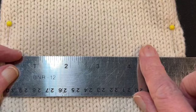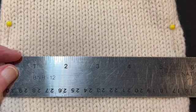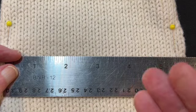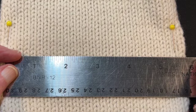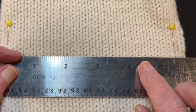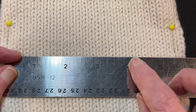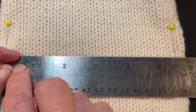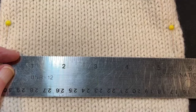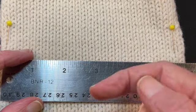Then round that number: round it down if it's less than 0.5, or up if it's more than 0.5. If it's exactly 0.5, you can choose either direction. So if I get 21.5 I could say it's 21 or 22 stitches; if I get 20.4 then it's 20 stitches. This will give you a much more accurate measurement.